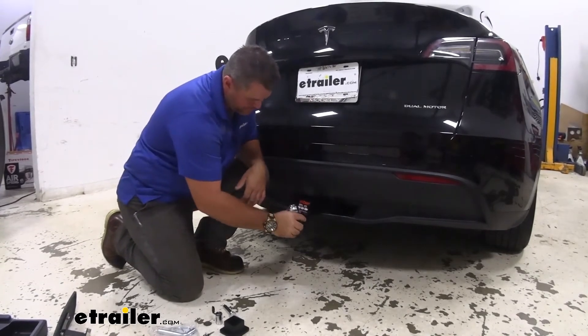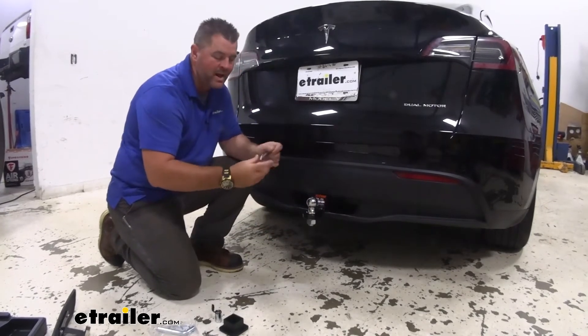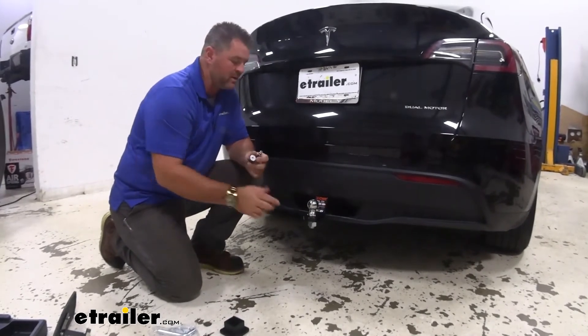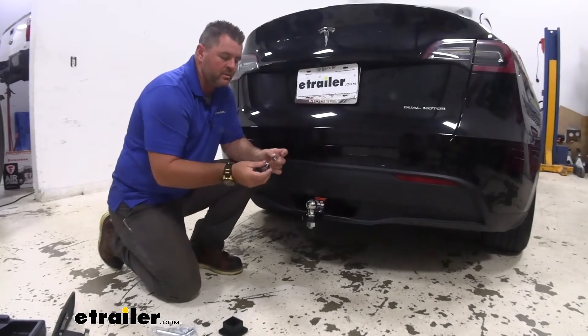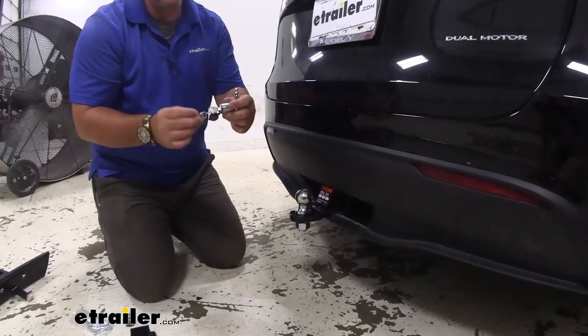As I mentioned, it's also going to come with a lock. So if we happen to go put our boat in the water or drop our trailer off and we forget to take that out, we can lock this in place — nobody can come up and take it. The kit is going to come with two keys.